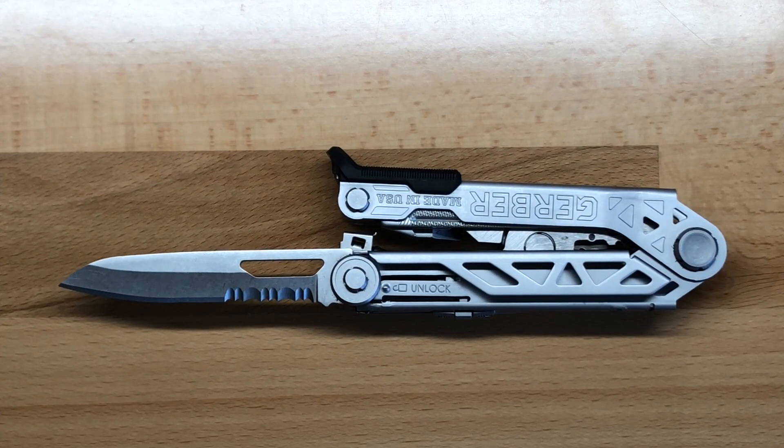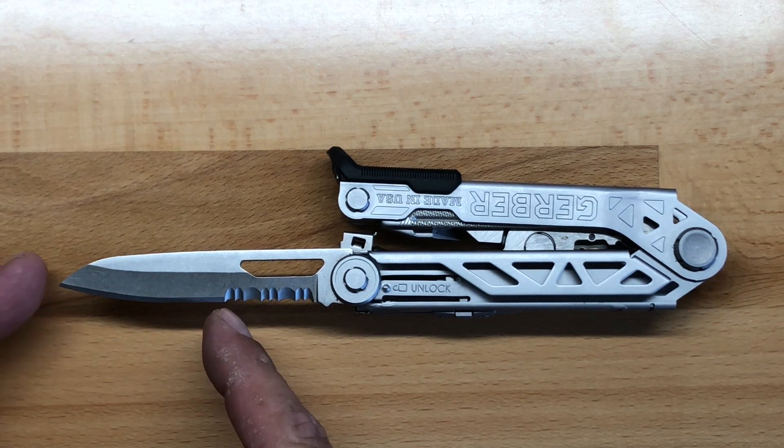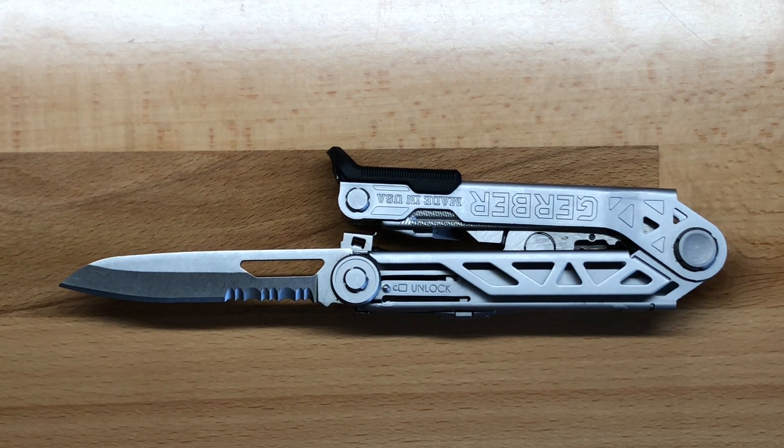The next tool on the outside of the Center Drive Plus is the knife blade. The original Center Drive had a full-length standard blade — a full three inches. The blade length is still three inches, but now it's a combination blade. I'm not normally a big fan of combination blades, but in this particular application I think it works okay. It still gives you a good two inches of usable blade length, and then about an inch of serrated blade for cutting rope, strap, or different types of man-made materials.